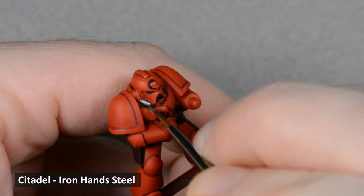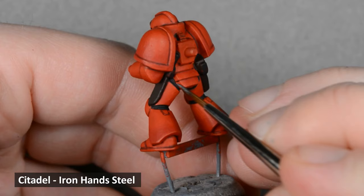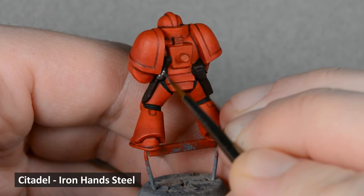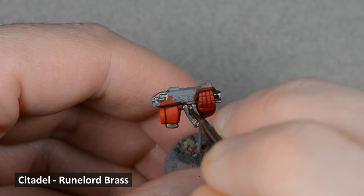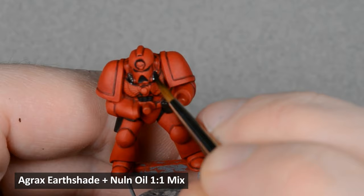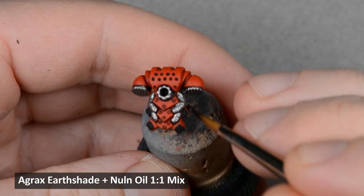With the black dry, I base coated all the leather areas with some Rhinox Hide. Next, I moved on to the silver areas and base coated them with Iron Hand Steel. Then I used some Rune Lord Brass and painted the bolter shells. After the metal areas were dry, I shaded them with a mix of equal parts Agrax Earthshade and Nuln Oil. I find this color really useful and mixed up a large pot of it — there's enough brown in the mix to give the black shade some color, but not look rusty.